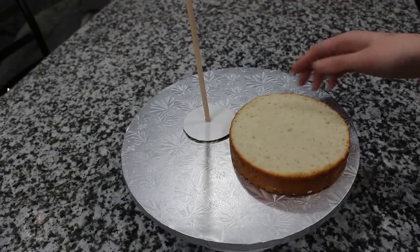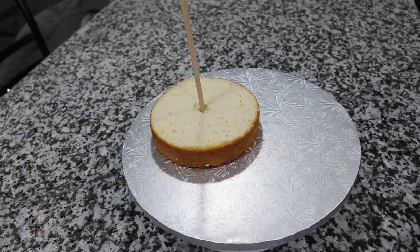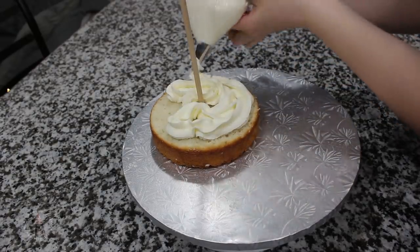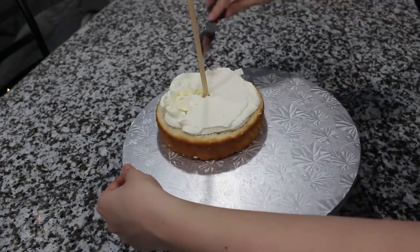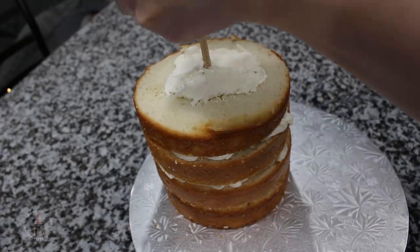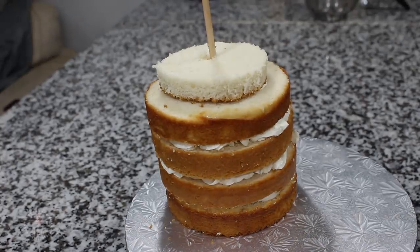Once everything was dry and secure, I'm going to start adding my cake. For the body, I'm starting out with two six-inch cakes that I leveled and cut in half. I'm placing them through the dowel one layer at a time, trying to get it as centered as possible, and filling each layer with some Swiss meringue buttercream using my small offset spatula. Once my four layers were stacked up, I added a little buttercream to the top, then placed one layer of a four-inch cake, leveled and cut in half, centered as well as possible.